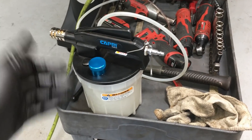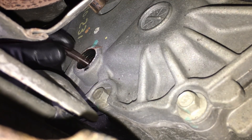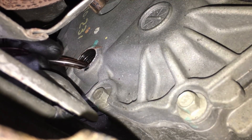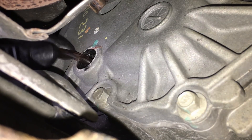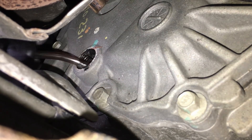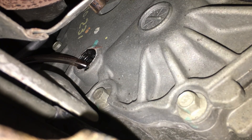We'll work the tube in from the back side where the drive shaft comes in and get it deep down inside. We'll keep moving it around once it starts sucking dry to get the little pockets of fluid and get as much out as possible. Since this fluid is 75W-140 it's very thick, so it's going to take some time. Look at what I'm pulling out — oh man, this one's bad, it actually has chunks of tar in there. That's what I mean about the fluid breaking down.